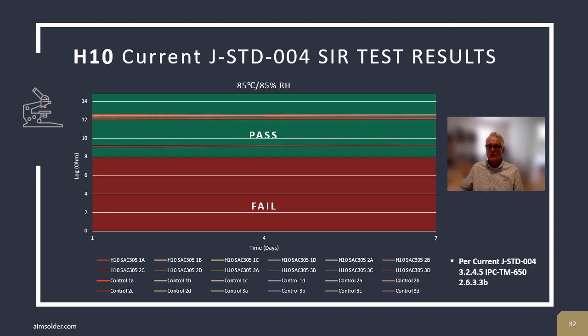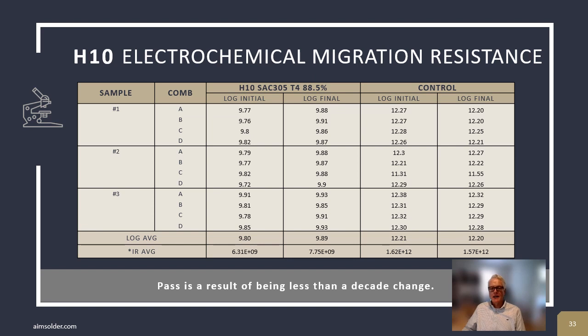We also test to the superseded J-Standard 004 at 85°C and 85% relative humidity. Our experience indicates that this is a more challenging test for many solder pastes, resulting in failures, as the temperature is higher and moisture is more likely to interact with the ionic species present in flux residue. Again, H10 achieves excellent results. AIM's electrochemical migration resistance testing is performed per J-Standard 004C, resulting in a pass.